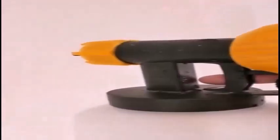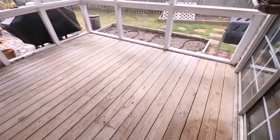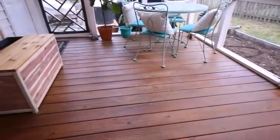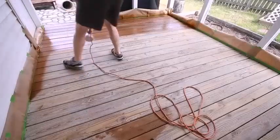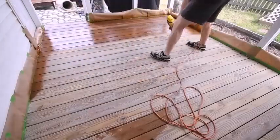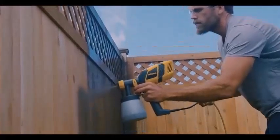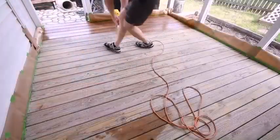The Wagner Spray Tech Control Spray Double Duty HVLP stain sprayer is the best one for you. Incorporating a two-stage turbine suitable for indoor and outdoor applications, the Wagner Control Spray Double Duty is designed for small to medium projects with an emphasis on staining and clean painting.